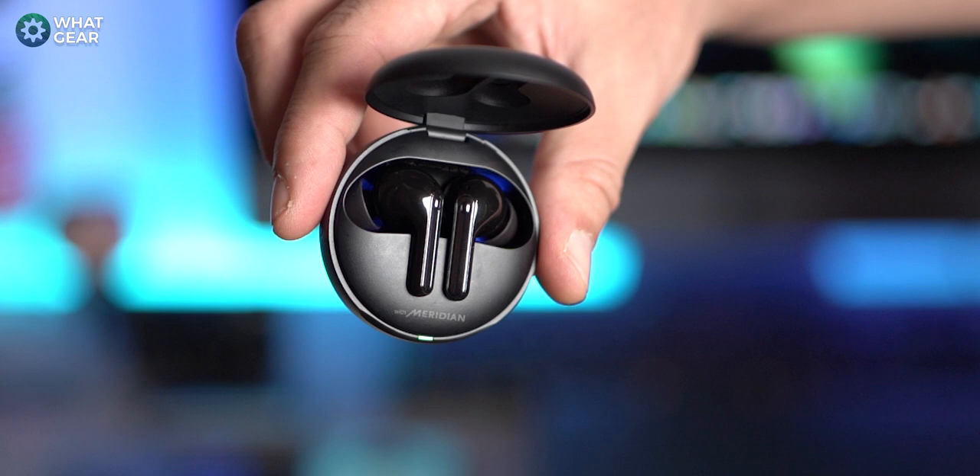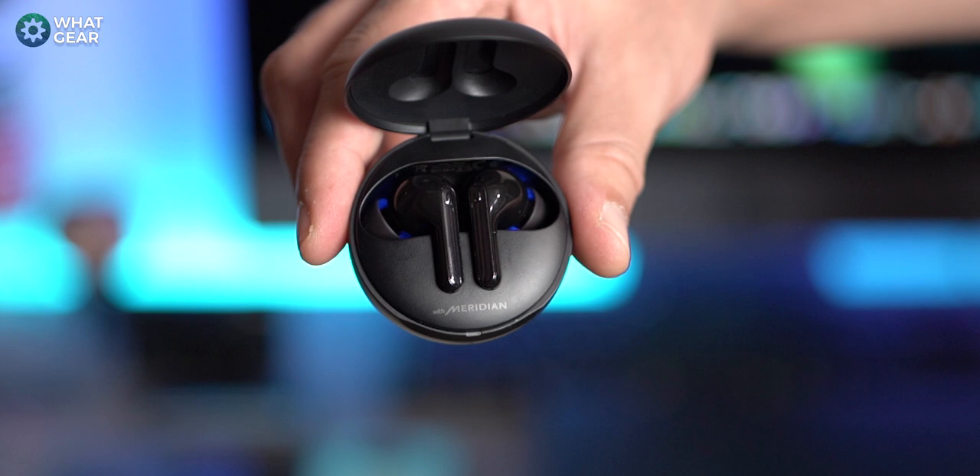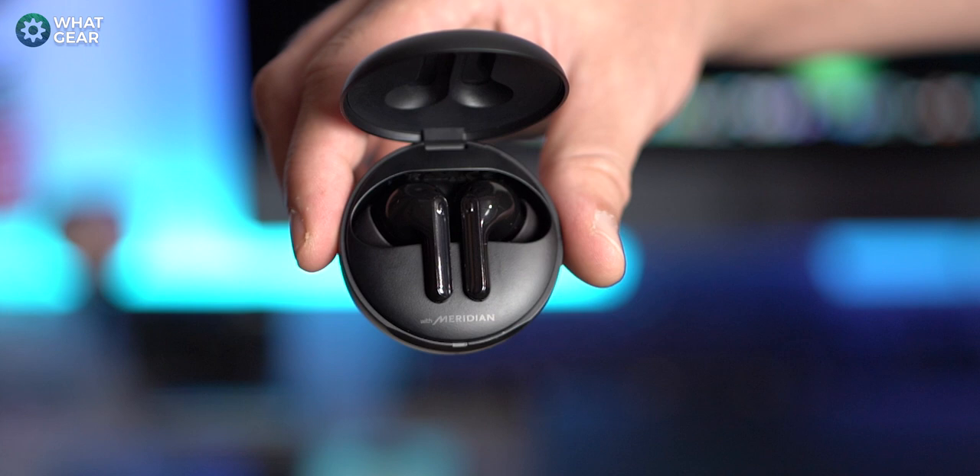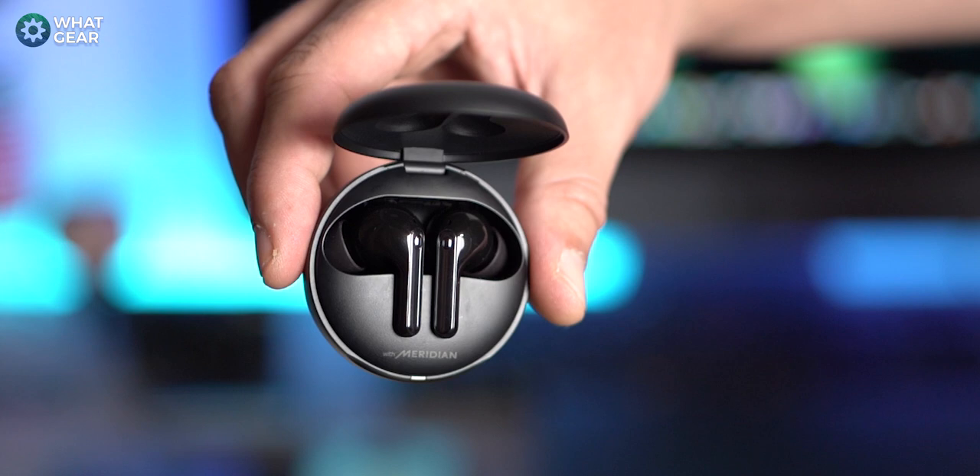The earbuds themselves have a nice two-tone look with a dark gray stripe down the sides. They feature capacitive controls and six mics in total — four specifically for voice calls, with dual mics on both sides, plus one mic on each side for noise cancelling. There are also wear detect sensors. The weight distribution has been specifically tailored to keep them comfortably in your ears.